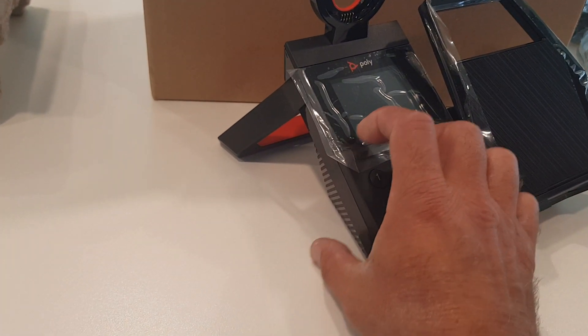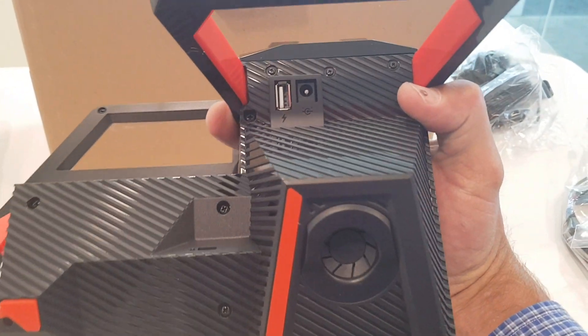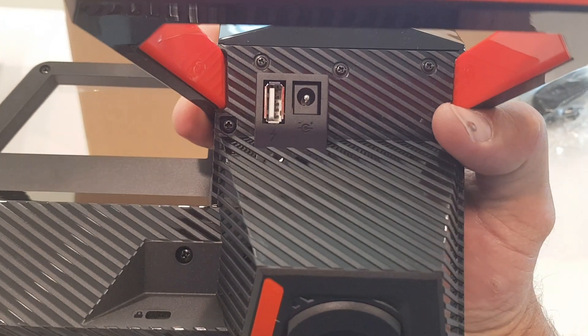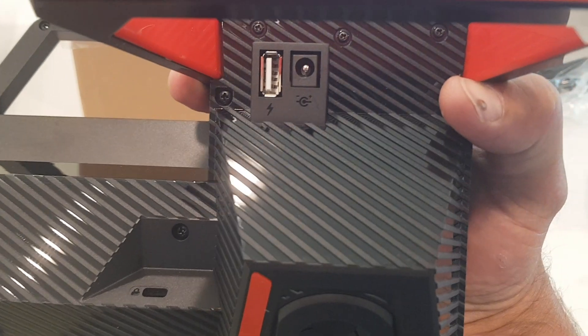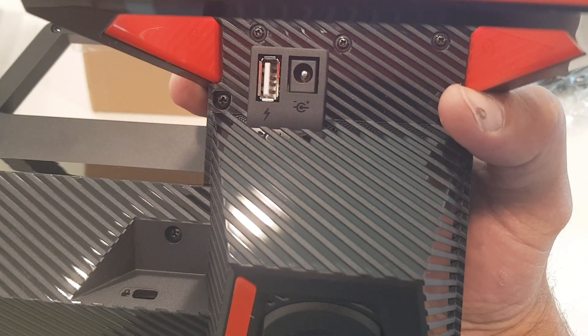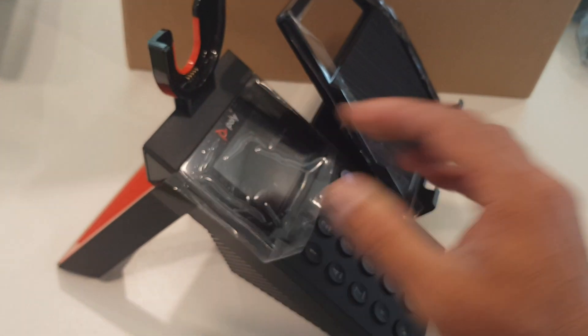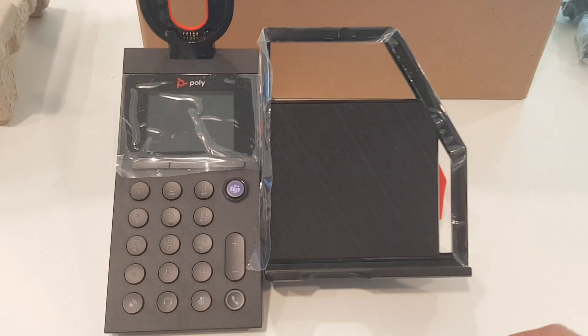On the other side of the unit, you can see the speaker, and underneath there's the connector for the power supply. On the left side you can also connect a cable for phone charging if you don't have wireless charging. And here you can also see a Kensington lock on the cradle to protect the unit from being taken away. It looks very slick and nice.